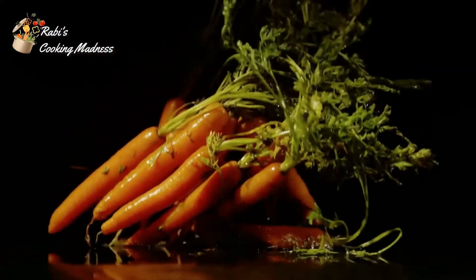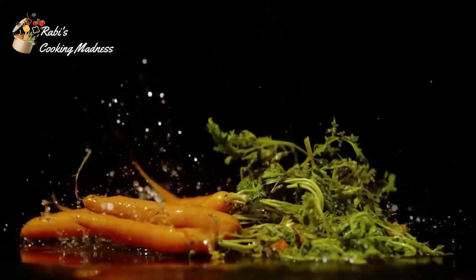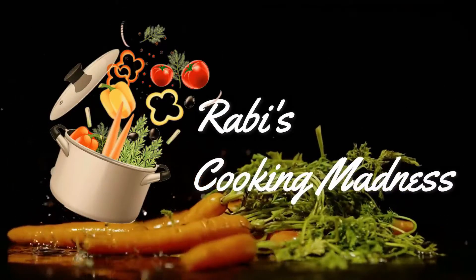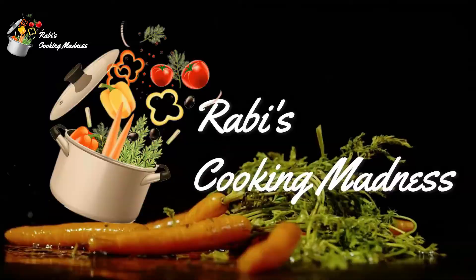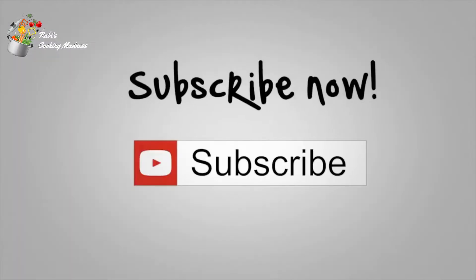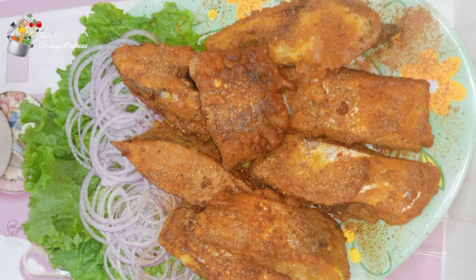Hi friends! Welcome to my channel, Cooking Madness. I hope you will be very good and you will have fun. For more delicious and traditional recipes, please like and subscribe to my channel, and don't forget to click on the bell icon. Hi, this is Rappi Aazam.